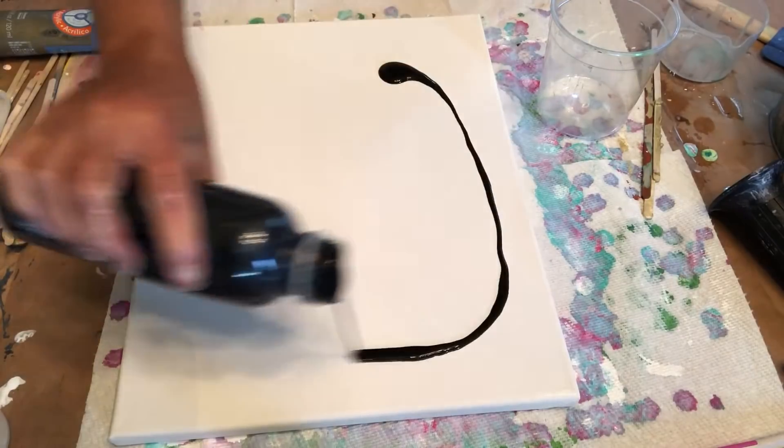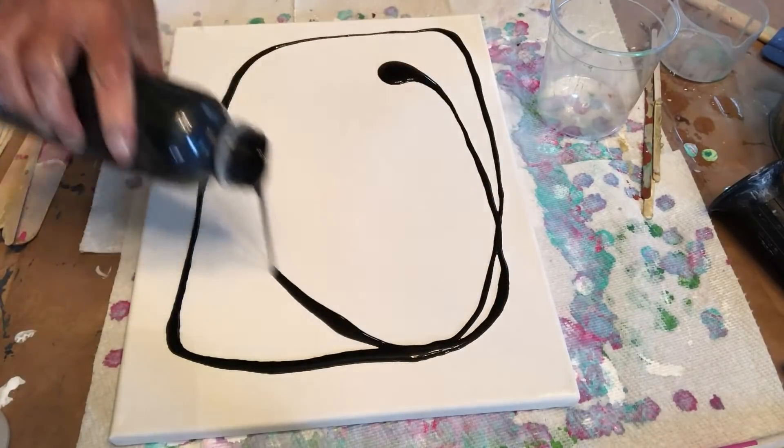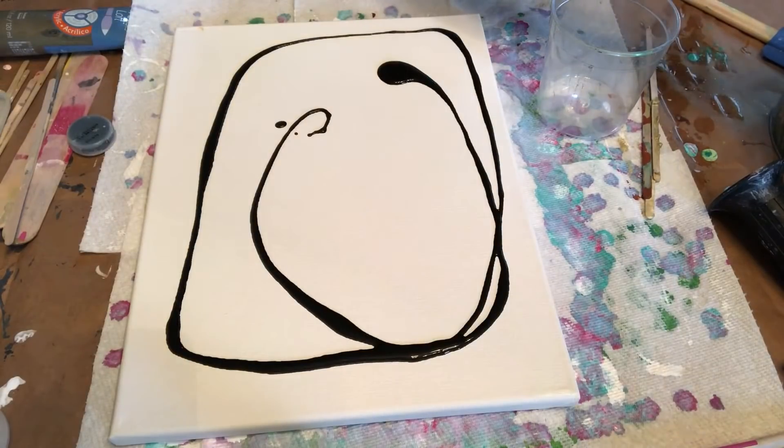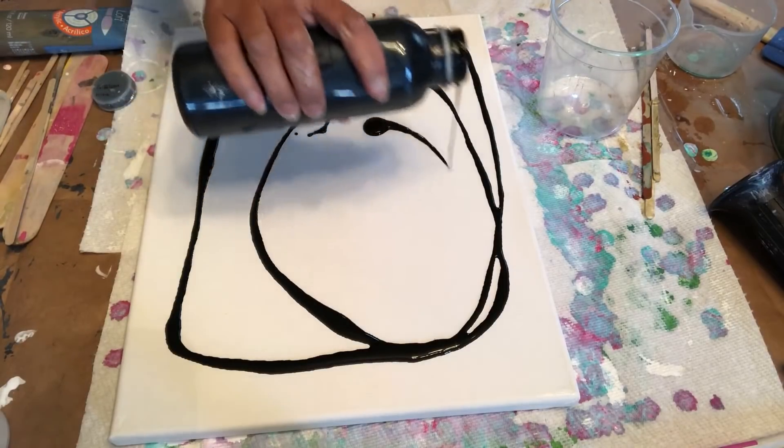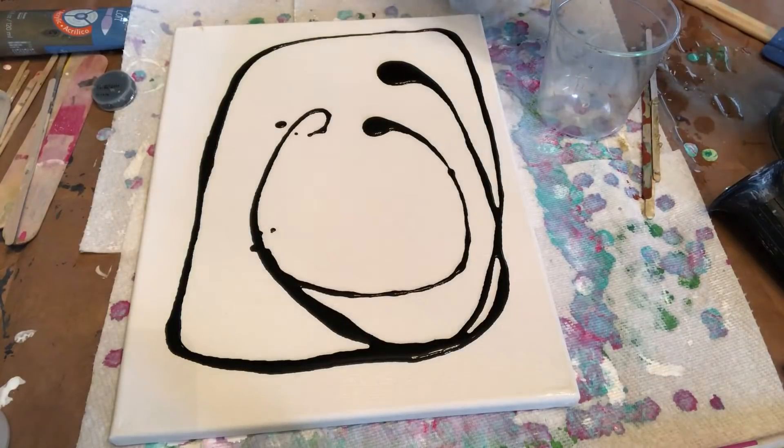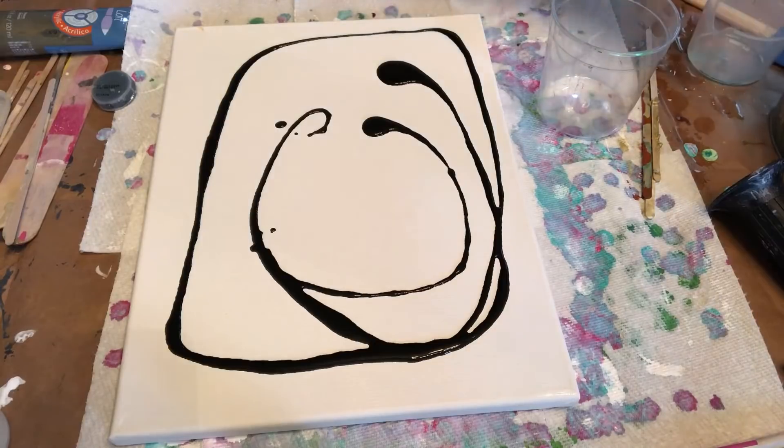Now I'm covering my canvas with black paint. You just need a thin layer. It looks like the paint is a little bit thick, so I'm adding a little bit of floetrol and pouring it again.